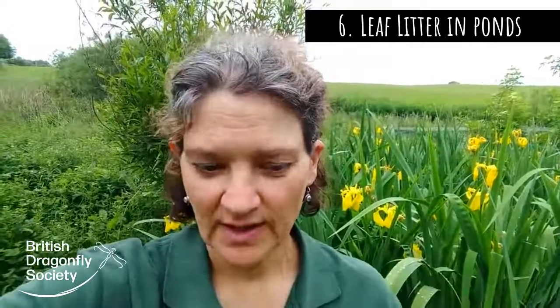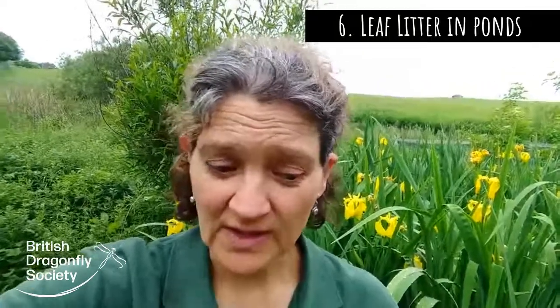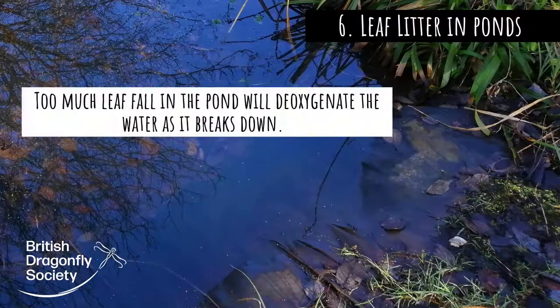You've already dug your pond and it's situated possibly a bit too close to trees, and there's lots of leaf fall going into your pond over the autumn. Obviously you don't want too much leaf litter in the pond because as it breaks down it'll tend to deoxygenate the water, which isn't quite so good for the wildlife in your pond.